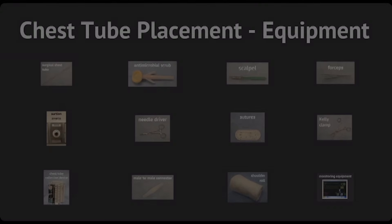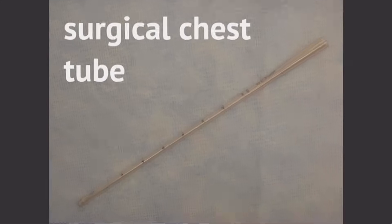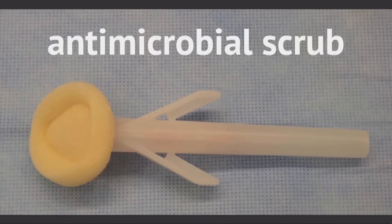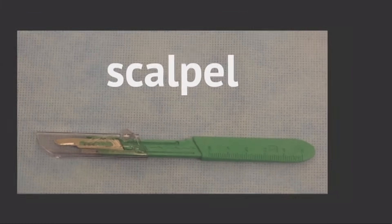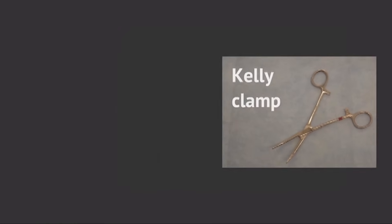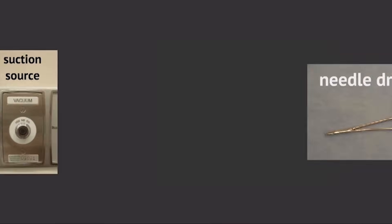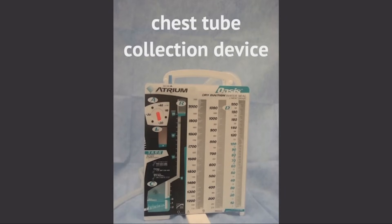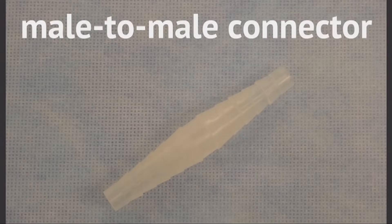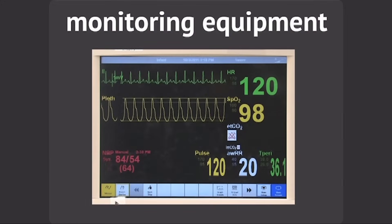Equipment. You will need the following equipment to perform the procedure: surgical chest tube, antimicrobial scrub, scalpel, forceps, Kelly clamp, sutures, needle driver, suction source, chest tube collection device, male-to-male connector, shoulder roll, and monitoring equipment.